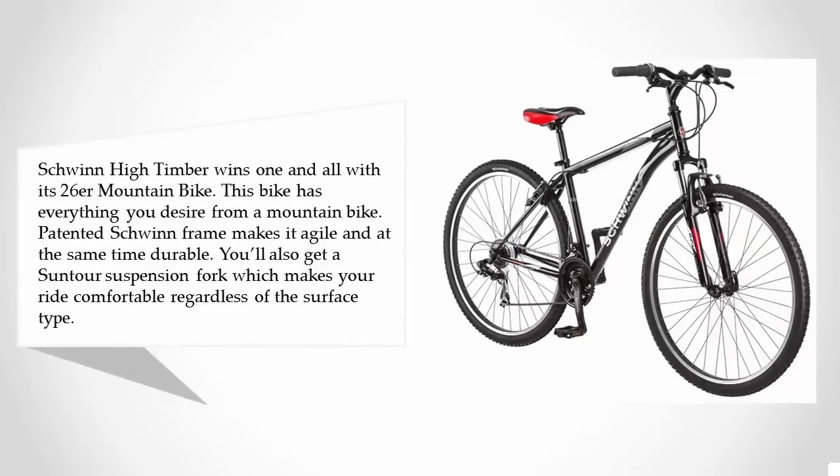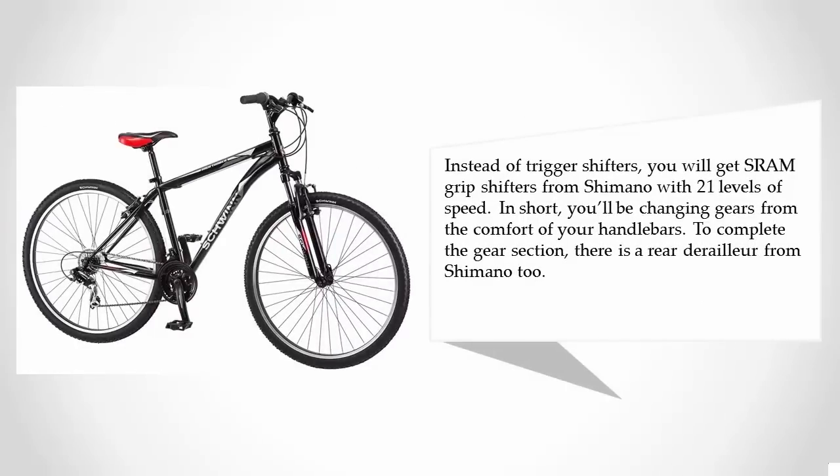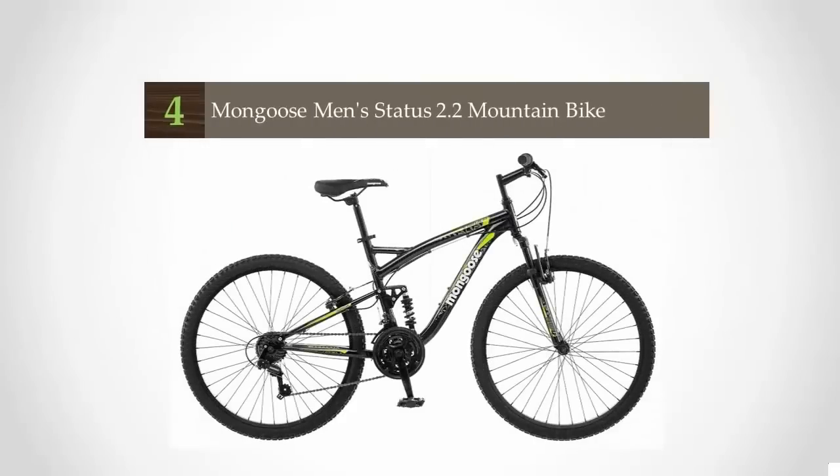Its Pacman aluminum frame makes it agile and at the same time durable. You'll also get a Suntour suspension fork which makes your ride comfortable regardless of the surface type. Instead of trigger shifters, you will get grip shifters from Shimano with 21 levels of speed — changing gears from the comfort of your handlebars. The gear section is completed by a rear derailleur from Shimano.